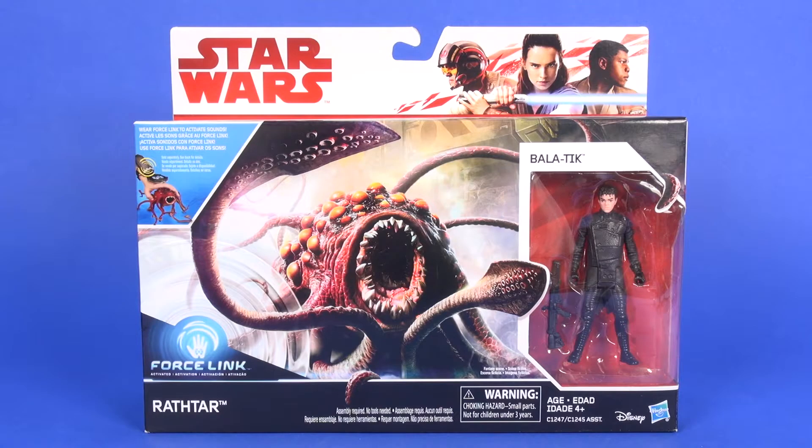Hey toy fans, Aaron here. I hope you're having a good week. Today we're going to take a look at the three and three-quarter inch version of the Rathtar with Bala-Tik from The Force Awakens, but this is in the Last Jedi line. Let's head to the table and check it out.